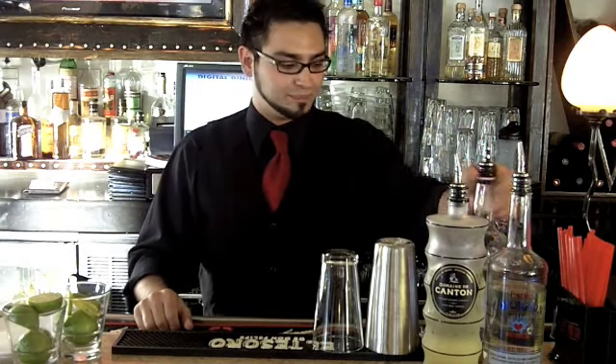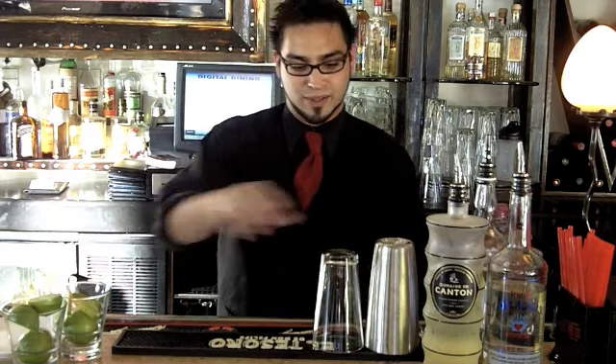We're going to be using Cortison Blanco Tequila, 100% blue agave. We got Canton ginger, which is a ginger liqueur, some agave nectar, pomegranate juice, and we're going to squeeze some fresh limes into it.